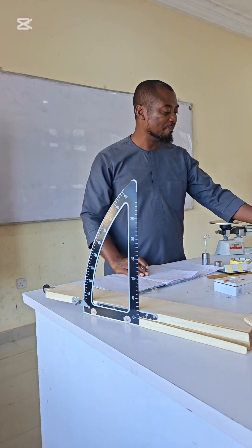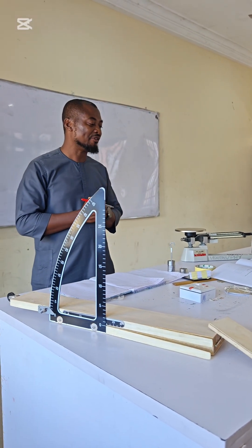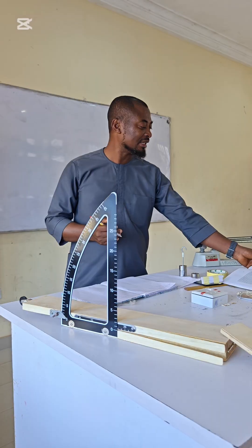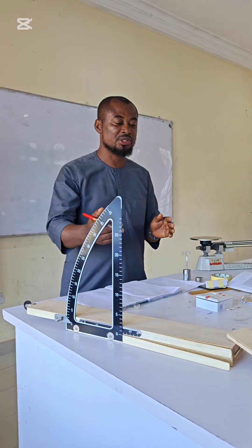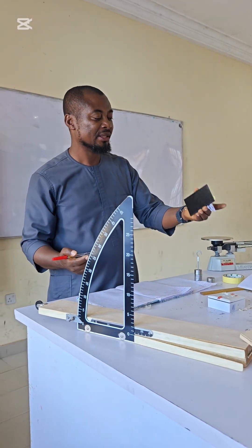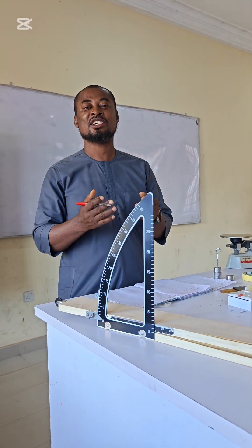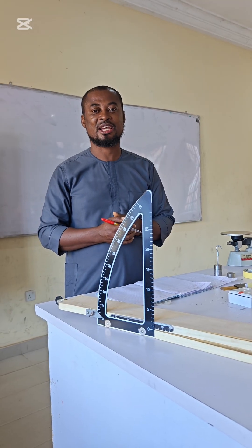We then plot a graph of sin theta against cos theta. From the graph we can determine the gradient and calculate the coefficient of limiting friction between wood and wood, or between wood and a metal surface. Thank you for watching this video — please like, share, and subscribe to our channel. Thanks and have a nice day.